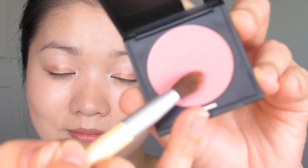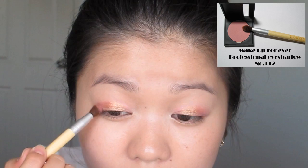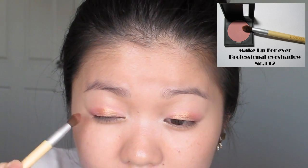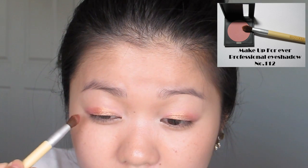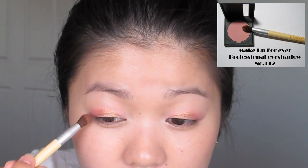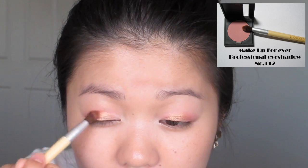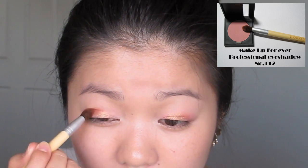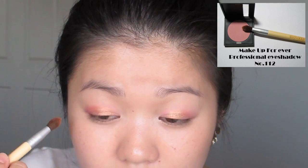In the outer V, we're going to apply a matte pink shade. This will give a different texture to the eyes and also intensify the pink. Be sure to blend into the gold as we want a gentle flow of colours. And now your eyes should look something like this.